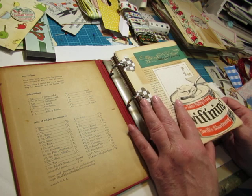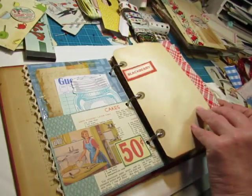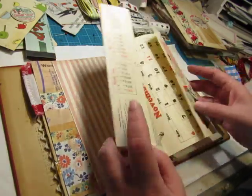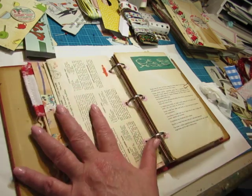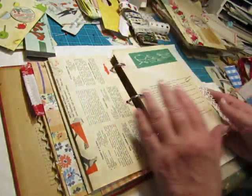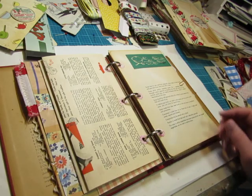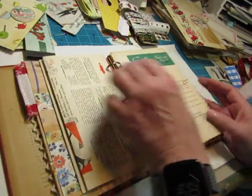Counting the divider page, there's one; counting the envelope, two - and going through the pages I get about ten pages per section, which counts as twenty front and back. And if all four sections are roughly the same, that would be about eighty pages front and back. I've done a lot in the first couple of sections and I still have more to do in the next sections.